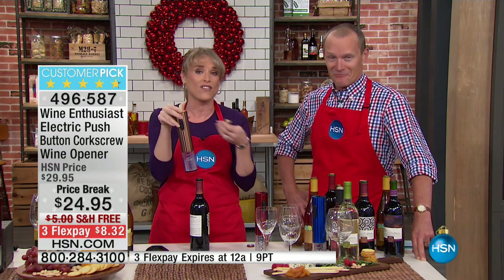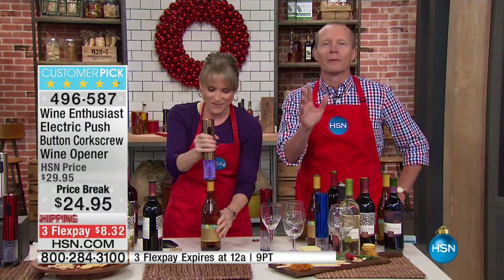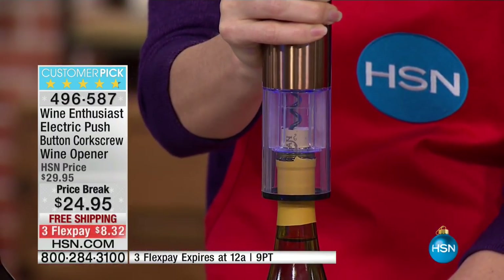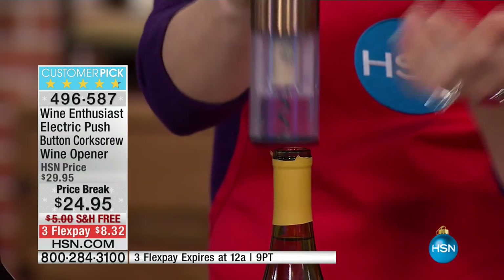If you have dexterity issues or just weak wrists, where you can't get in there with the traditional old-fashioned, like 1850s wine opener, this is the one for you. It's by Wine Enthusiast — we love and trust Wine Enthusiast. They have the highest-end wine accessories, and it'll open any bottle that has a cork.